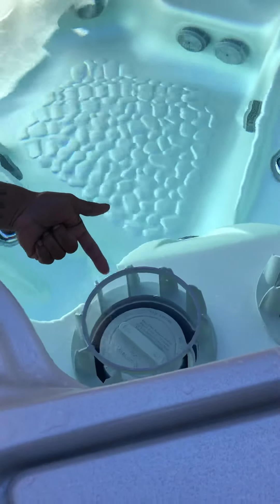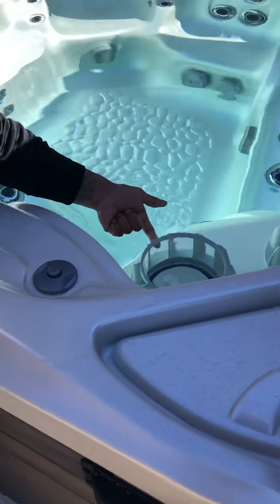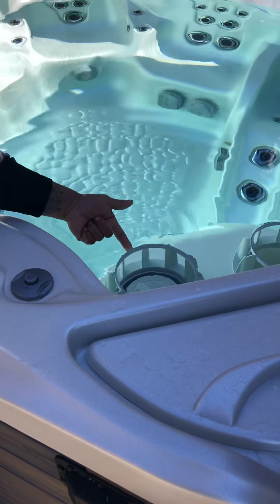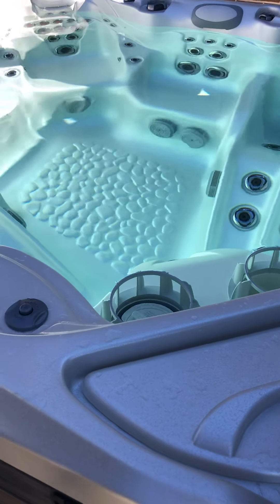When filling up, fill to the top of this graded area — just to the bottom of this plastic ring right here. As long as the water line touches that plastic circle, you're okay. This will typically bring you right beneath the headrest, which is about where the water line should sit.